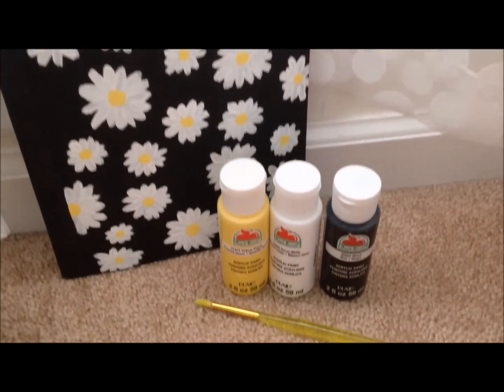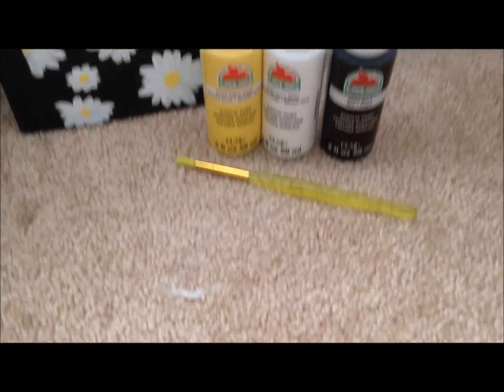Hey guys, in today's BTS video I'm going to show you how to make this DIY daisy notebook. This is so cute and simple and we're just going to hop right in.